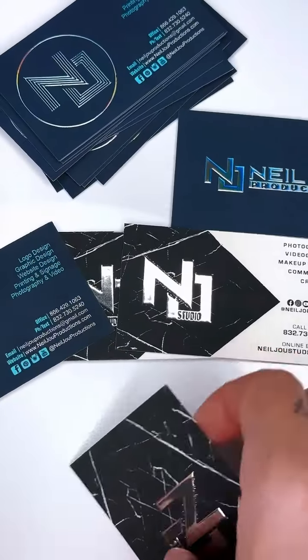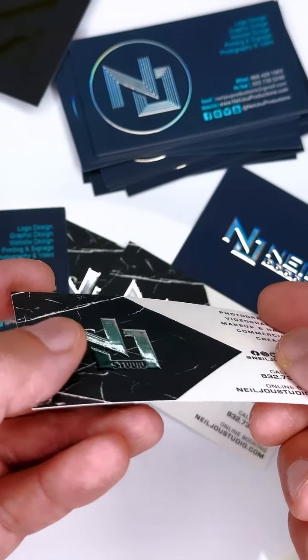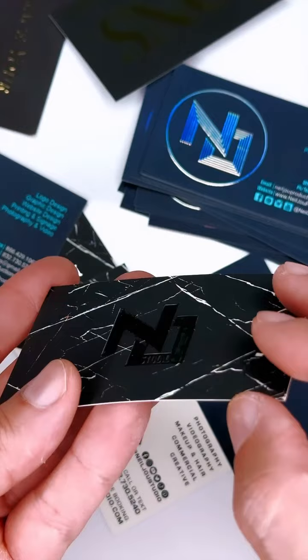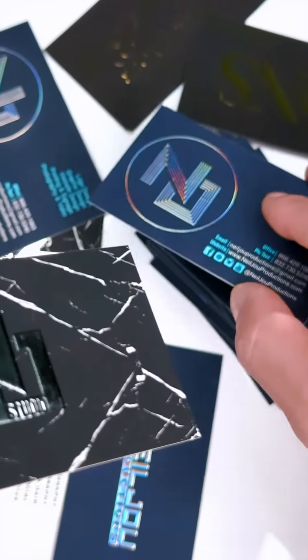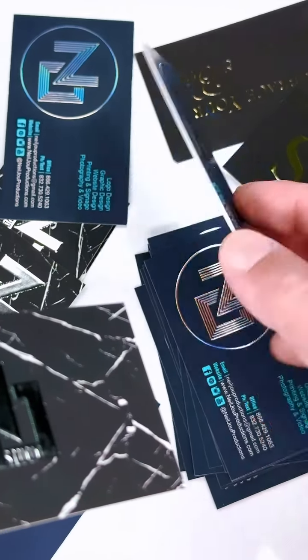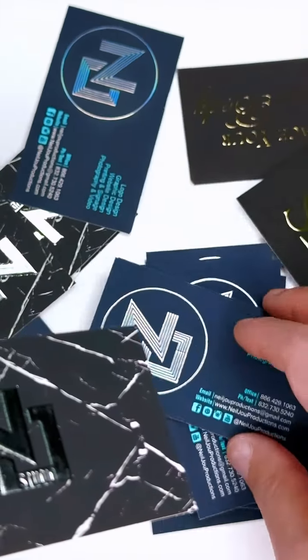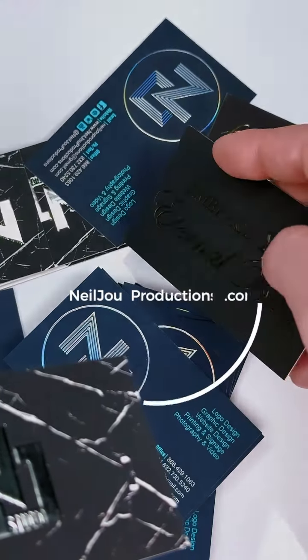The silver foil stamp is raised as well. You can see how it's raised here, and you can see the rainbow effect here. So these are just options that you can choose from: gold, rainbow, and silver.